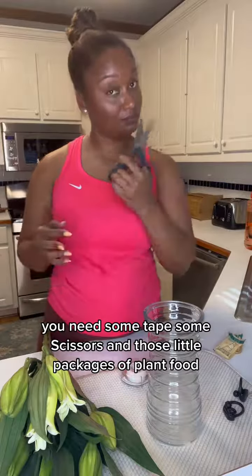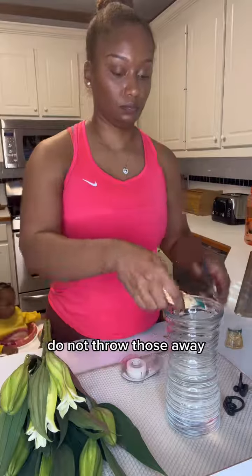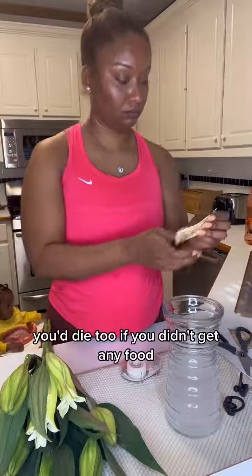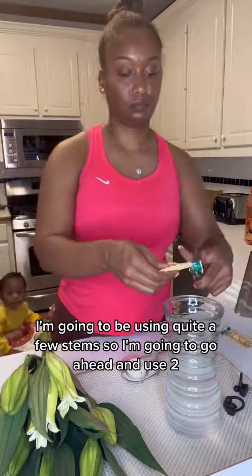You need some tape, some scissors, and those little packages of plant food. Do not throw those away — yes, they make your flowers last longer. Think about it, you'd die too if you didn't get any food. I'm going to be using quite a few stems so I'm going to go ahead and use two.